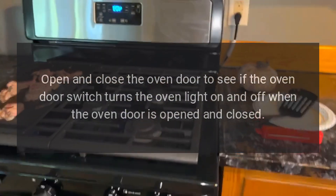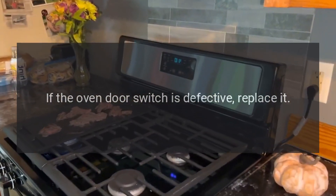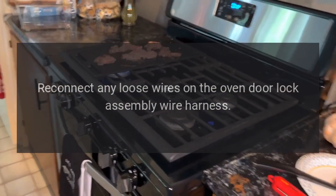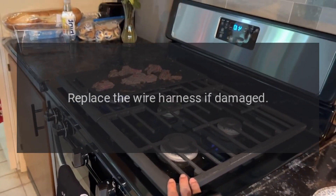If the oven door switch is defective, replace it. Disconnect power or unplug the oven, reconnect any loose wires on the oven door lock assembly wire harness, replace the wire harness if damaged.